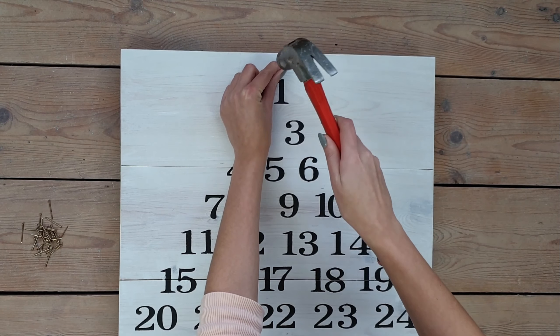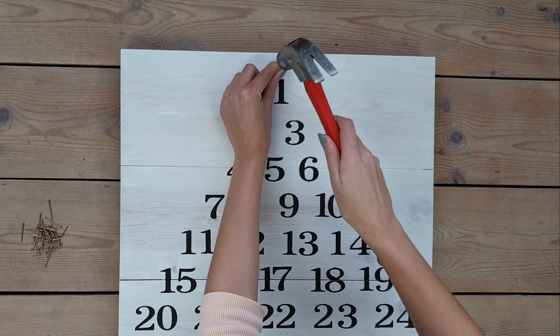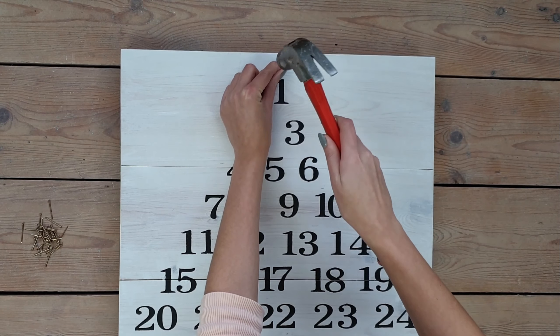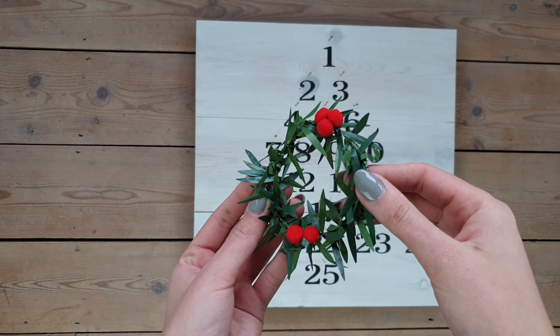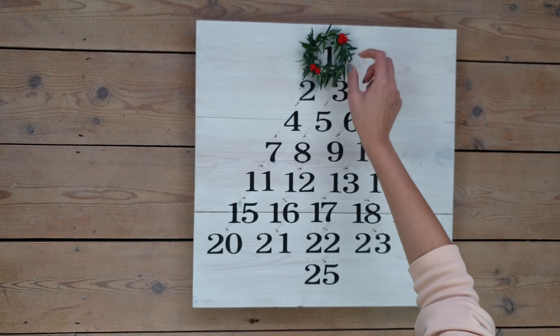Once all the numbers are done, I place the golden nails above each number. To finish this calendar off, I created a small version of a wreath — just some wire with leaves and red pompoms added. You place it on the nail above a number to mark what day of December it is, then move it each day to change the date. I'm really happy with how it turned out — it took a while to create but it was 100% worth it. You can hang it on the wall or just put it on your cupboard like I did.